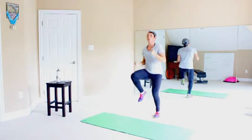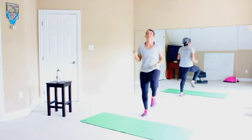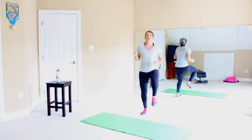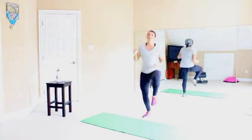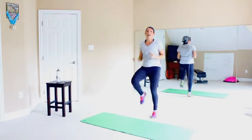Land soft. Don't stomp down on the ground — that's not good for your joints. You should be moving. Your heart rate is going up. Your breathing rate is going up. My sentences are getting shorter. This is the intensity level that you want to have.